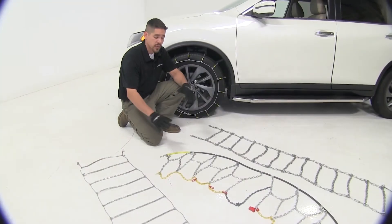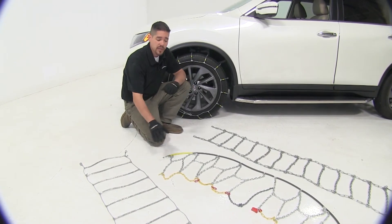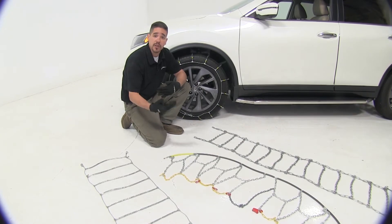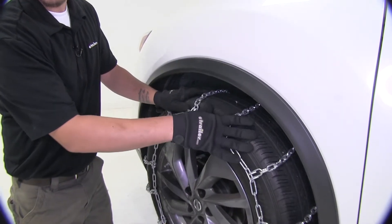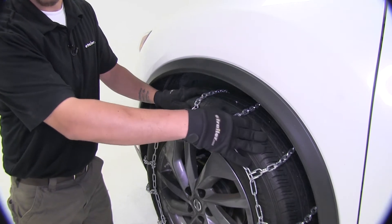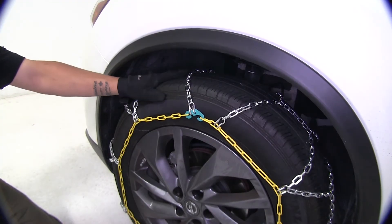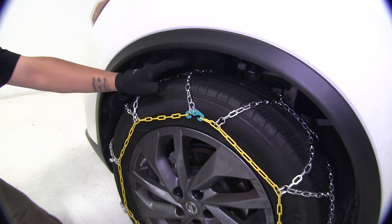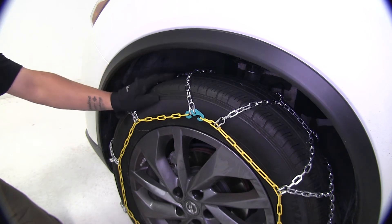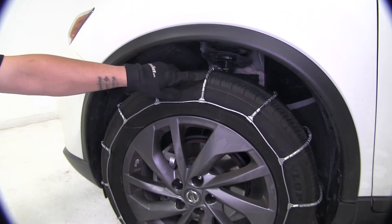Even though each chain is going to have a different amount of smoothness, each one is also going to give us a different amount of traction. The large square links are going to give us the best traction whether we're on snow or ice. The diamond pattern is going to give us more traction than the rollers, but because of the small links it's not going to have as much as the large square links. The roller style is going to have the least amount of traction compared to the square links or diamond pattern chains.